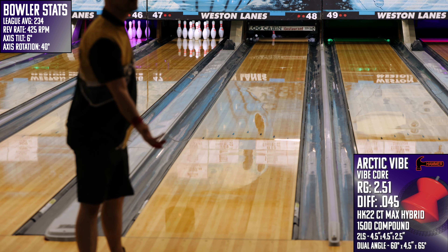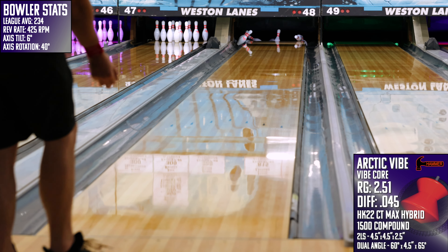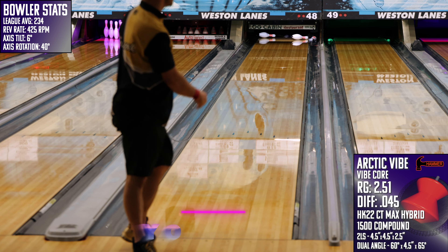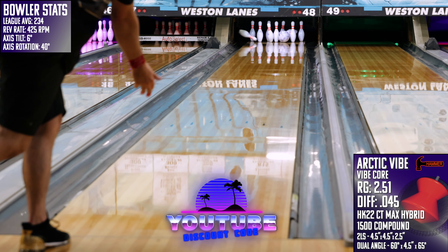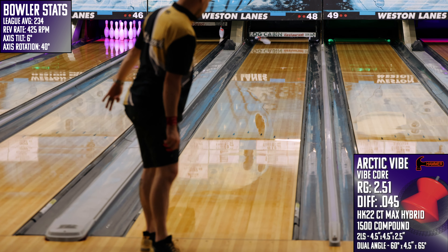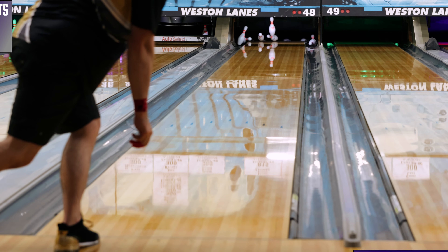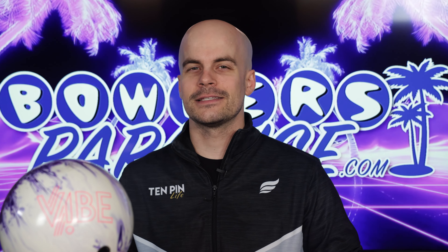Overall, the all-new Arctic Vibe from Hammer makes an impressive case to be the one with the most shelf appeal in 2024, but on the lanes it might just be the ticket to freeze out your competition. You can pick this up today and much more at bowlersparadise.com — be sure to use the discount code YouTube at checkout for free shipping. Thank you to my friend Ryan Chafransky for the drilling of this piece and to Dale's Weston Lanes for letting us film this video. If you haven't yet, like this video, subscribe to the channel, hit that notification bell for more bowling product reviews — but as always, remember: you guys having the right ball in your hands, now that's a Bowler's Paradise. Peace.